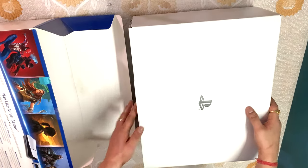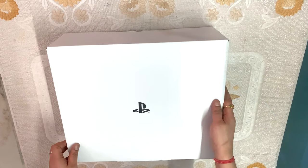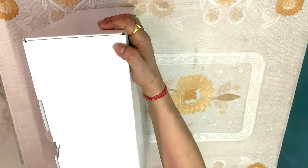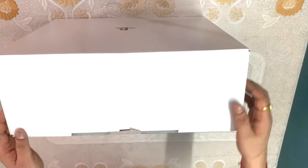So here our box is opened. We have removed the outside cover, and inside there is another inner box which contains all the equipment. Now we will open it quickly and see what we are going to find.